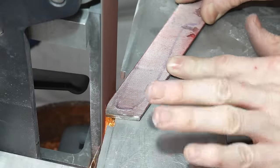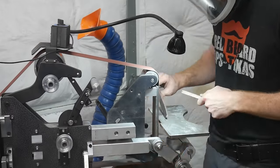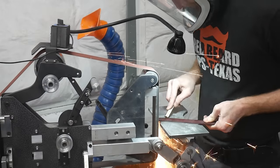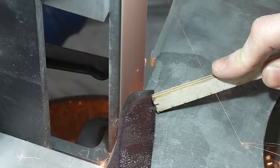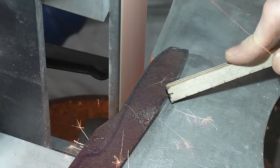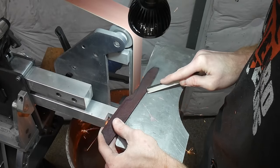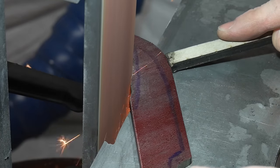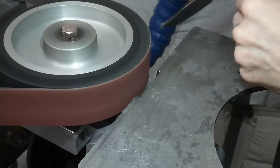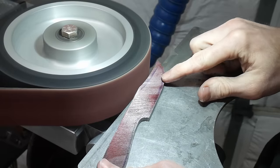I dispatched the ends of my file with the cutoff wheel on my angle grinder, cutting fairly close to the tang side since I wasn't worried about overheating that section. For the blade, I stood off from my scribe line by about 3/8 of an inch. This isn't necessary, but I have more control over temperature with my belt grinder, so I decided to err on the side of caution. If all you have is an angle grinder, just take your time coming up to the scribe lines while being mindful of the heat and cooling the blade frequently.